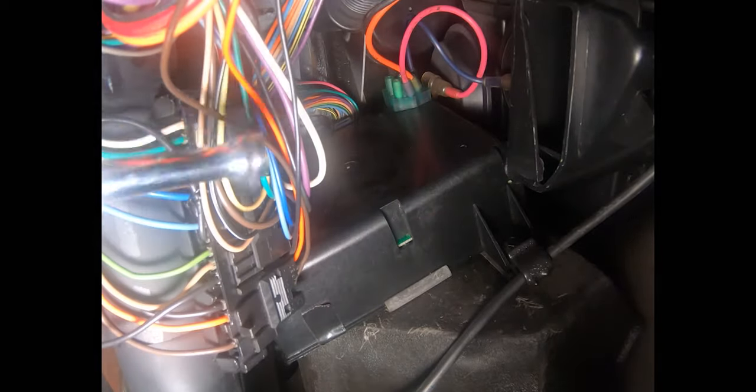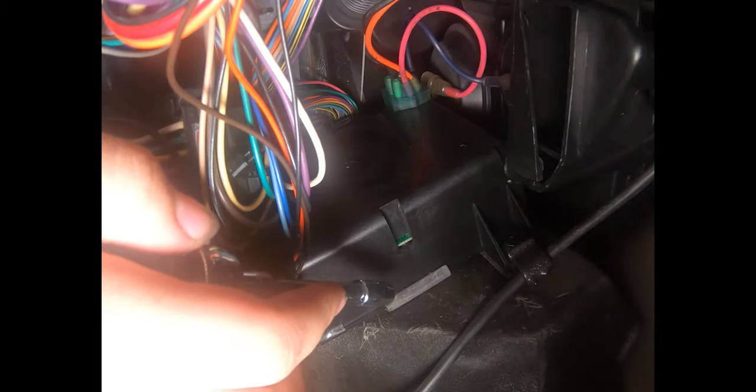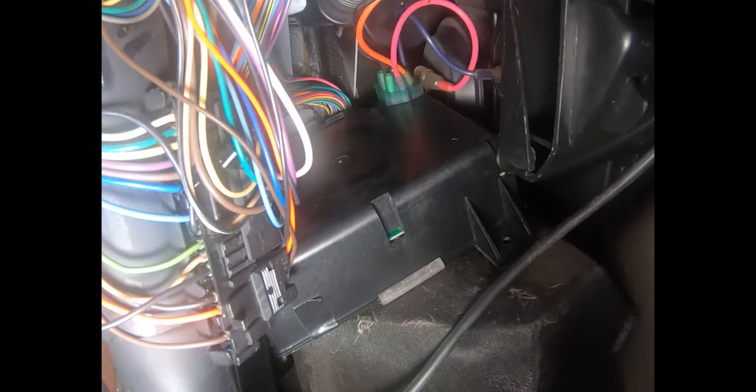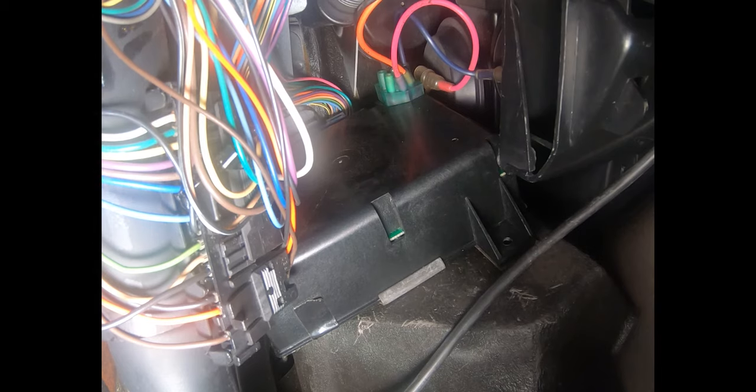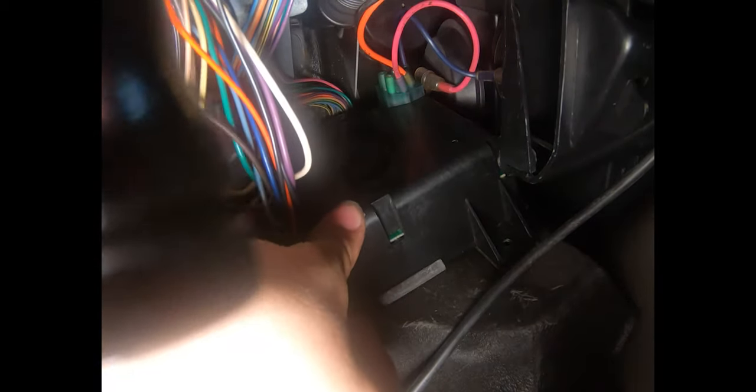We're going to use a 9/32 inch socket to remove a bolt on the bottom left corner. This is the only bolt that holds the programmer in place. At this point we're going to lift the programmer away from the firewall. We're still attached by the vacuum lines and the electrical connectors, so we're going to be very careful not to damage anything at this point.